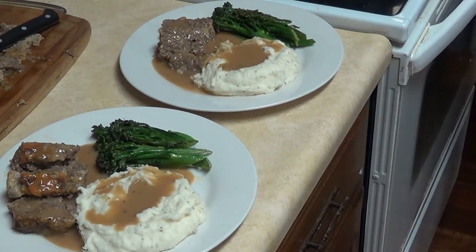That's homemade meatloaf, homemade brown gravy, homemade mashed potatoes, and broccolini — done. Thanks for cooking along with us, guys. JustGeorgeMedia.com, Notebook Cookbook. Don't forget to like and subscribe. See you next time.